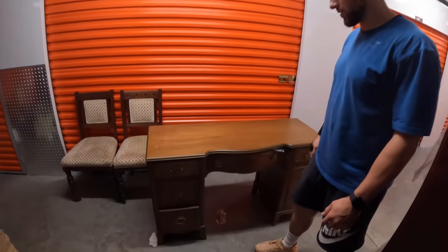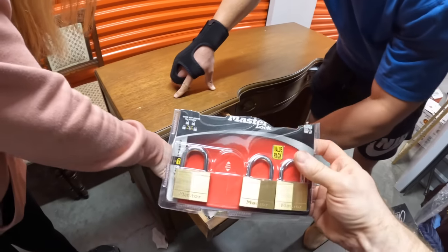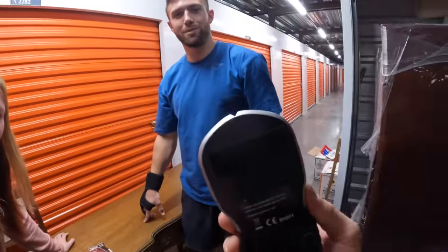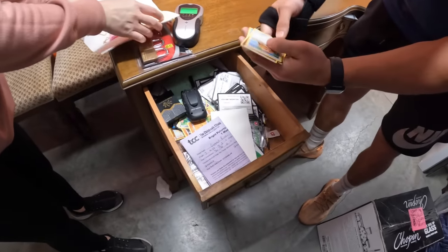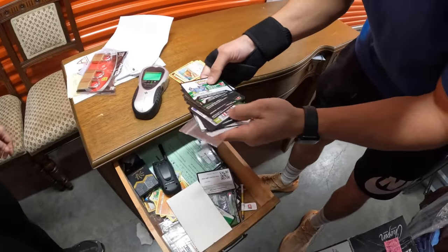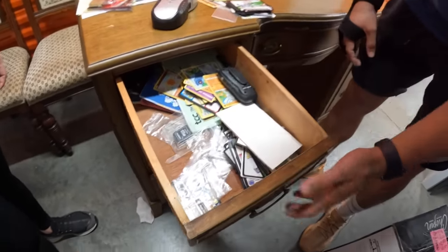We got a lot of boxes but let's go through these because you never know what's in the drawers. Starting up top - do they have the keys to this? Nope, would have been nice. A stud finder, a deep... let me see here. There's a bunch of cards and stuff - oh, Pokémon! He bought a lot of cards. So we've got an avid card collector here. Maybe a walkie talkie, some SD cards.